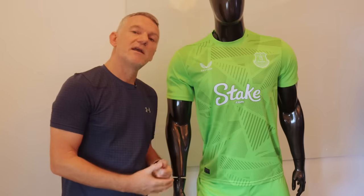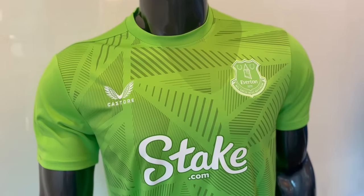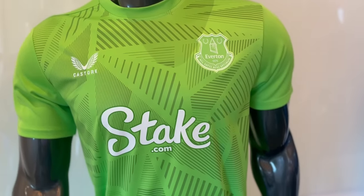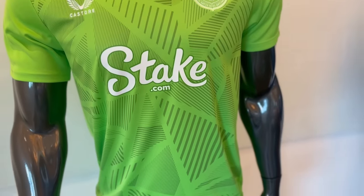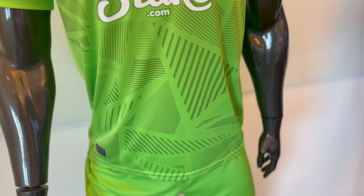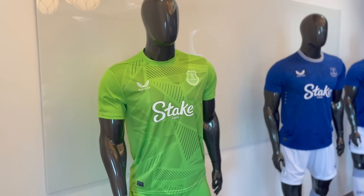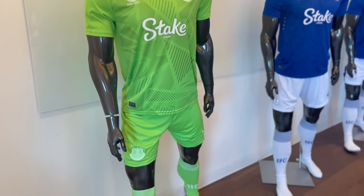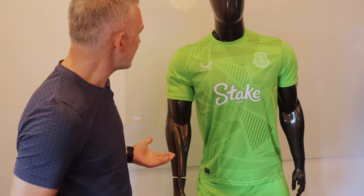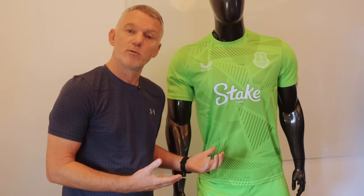And here I am with the goalkeeper kit, which is also available. It is a vibrant lime green — that's the colour I am told. This is very nice. If you're into your goalie kit, you've got the embroidered Castori badge and the embroidered Everton badge on there as well. I don't really know what else to say about a goalie kit other than it's green, and if you're a goalie, you look great in this kit. Jordan will be making lots of saves in this kit. It's nice — you've got a pattern on it, and if you've got a goalkeeper, Conor Shea, go and get your goalie kit.